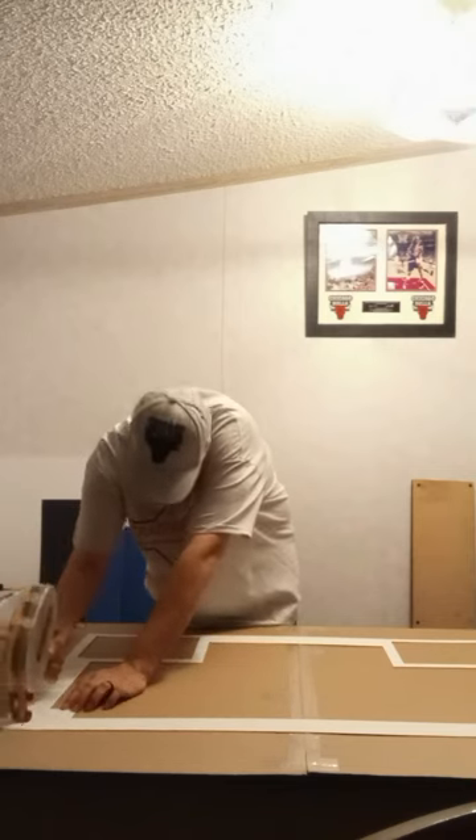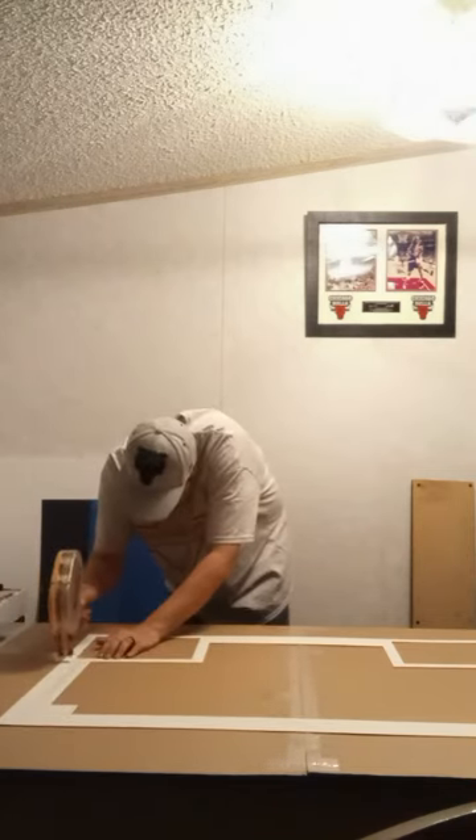This way, the mat boards stay aligned in the display and hold the additional details such as the photos, patches, and nameplate.